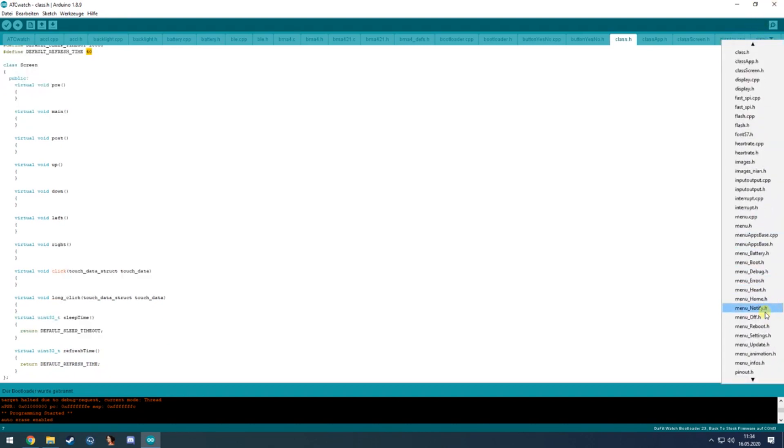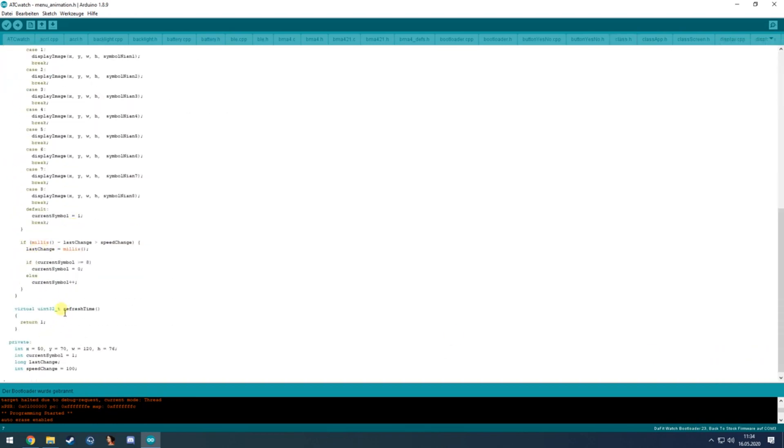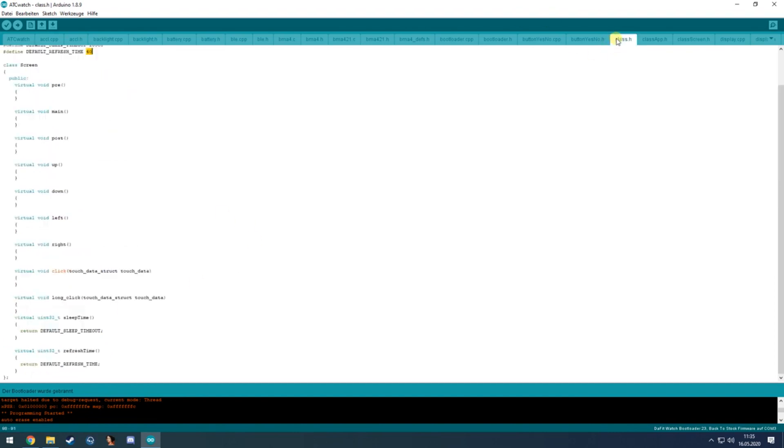If a menu wants to change the refresh time it can set its own value — for example the animation file sets it to 1 millisecond for the fastest possible refresh. This overrides the default class values.